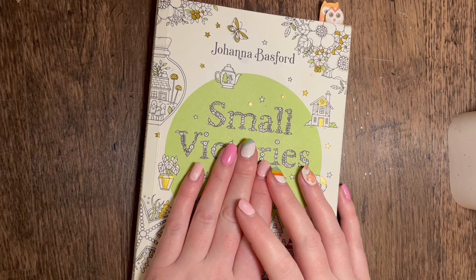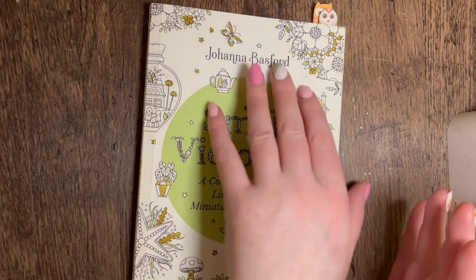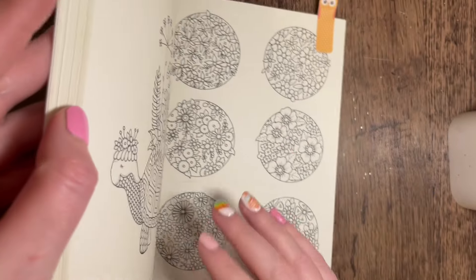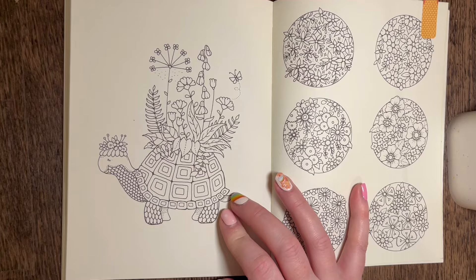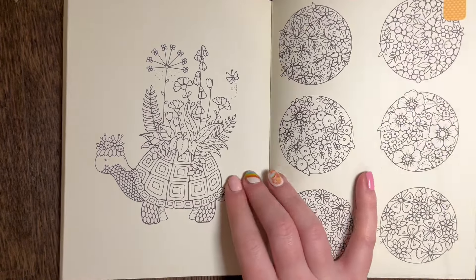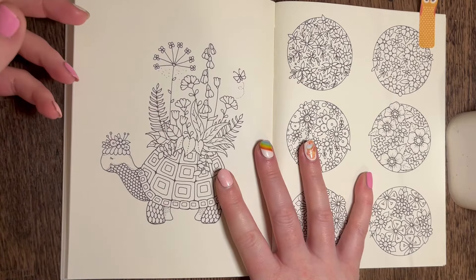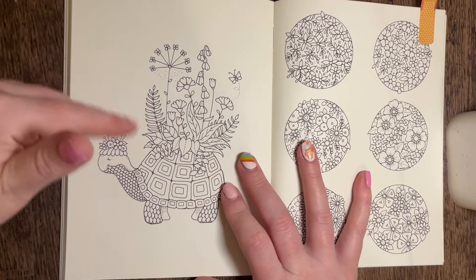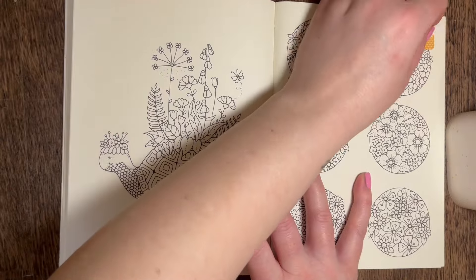Hey everyone, welcome back to the channel. I'm here today with a color along from Johanna Basford's Small Victories. If you've already seen the thumbnail, you'll know I'm doing the turtle page. I think this is a super cute page - I've seen lots of these colored already on Instagram. I thought I'd go for browns and purples today, and obviously some greens because there are lots of leaves on top of this little turtle.